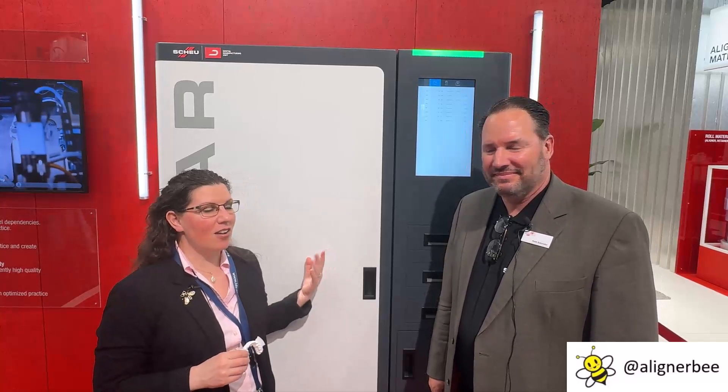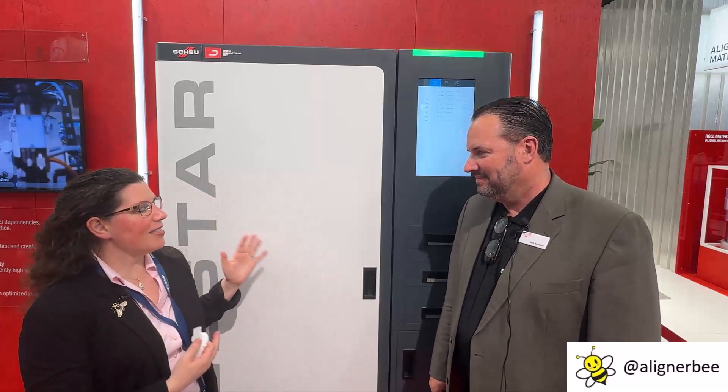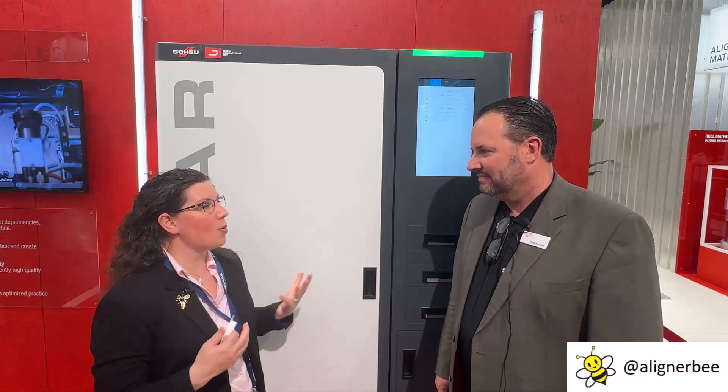I've invited Keith Batchelor here from Shoei to join me today so that we can talk a little bit about the All-Star. This is a fantastic addition for the dental laboratory space. So many of us are looking for automation. Let's talk a little bit about the process when we're in the orthodontic office and we have a patient that wants to get started the same day.